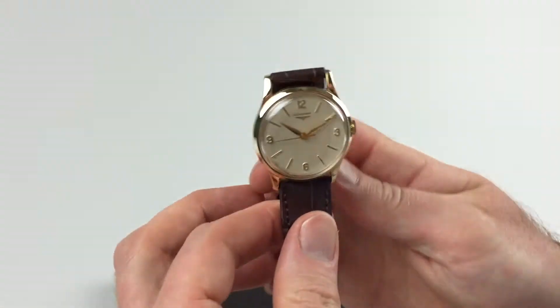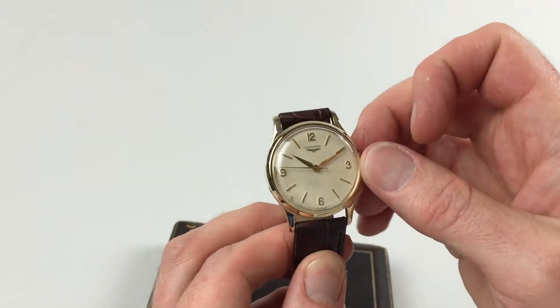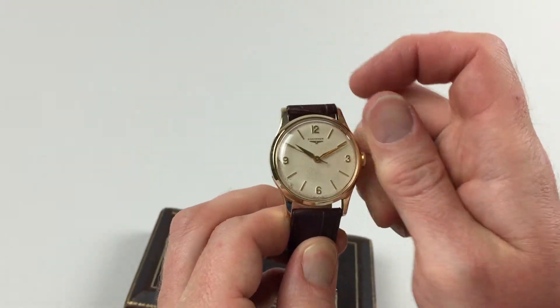It's a manual watch, so it requires winding when being worn. In order to achieve this, turn the crown away from you, the wearer, until the spring feels tight.